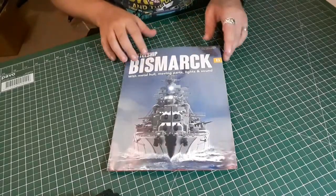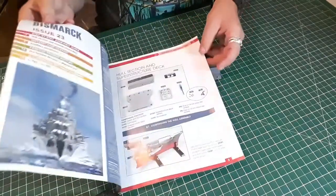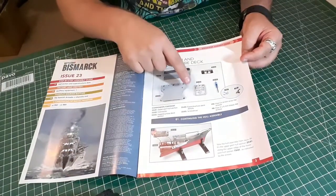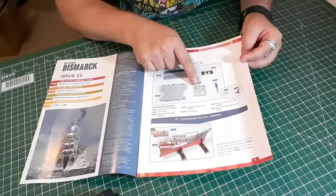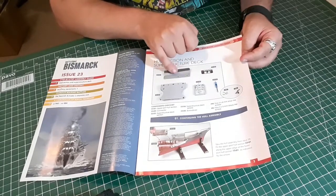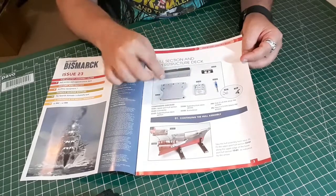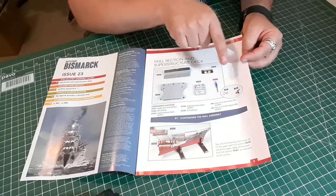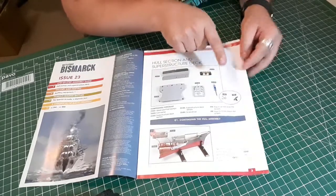In issue 23 we get the next hull section, the next part of the superstructure, some superstructure deck plant-on details, a connector to connect the hull section onto what we've already done, PM and PB screws, and then we get the tiny little screwdriver as well.